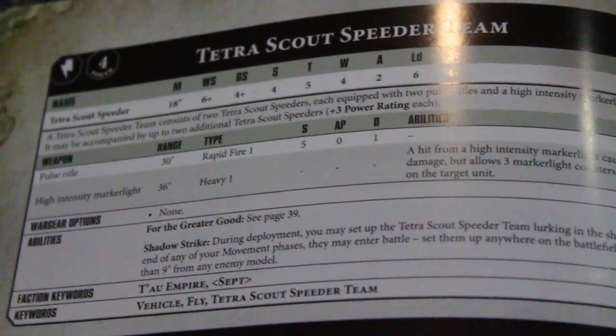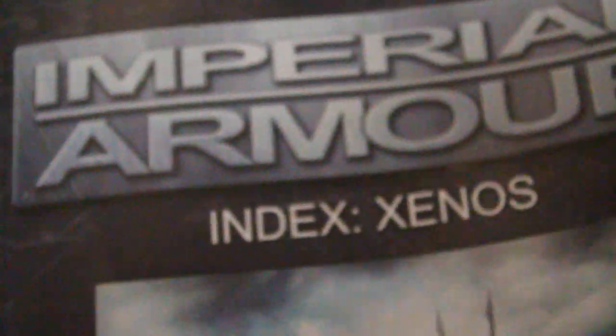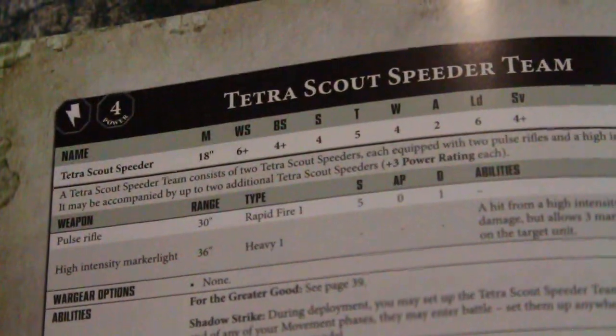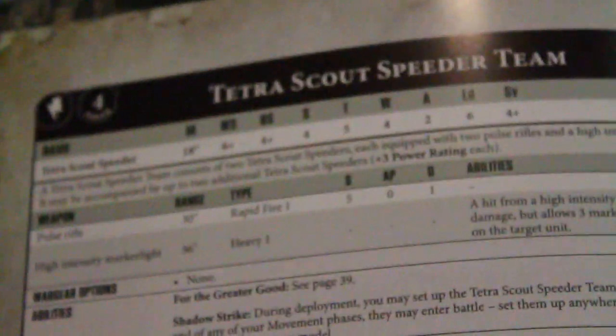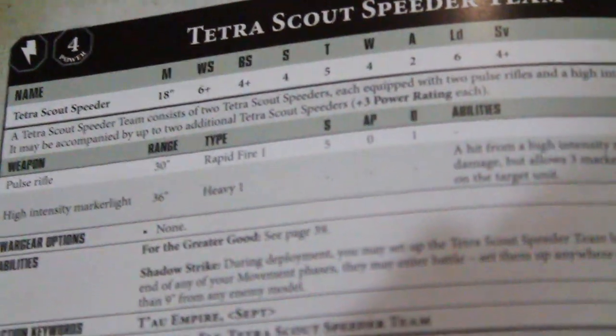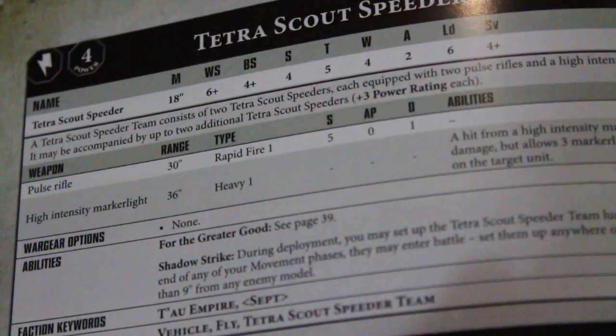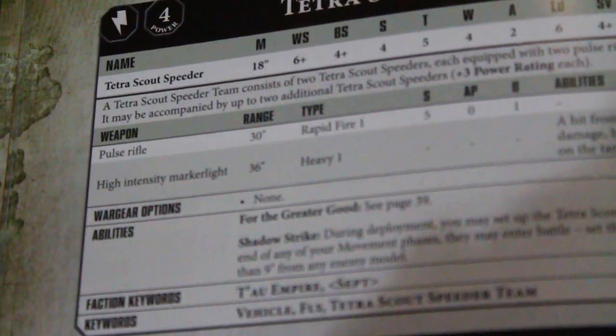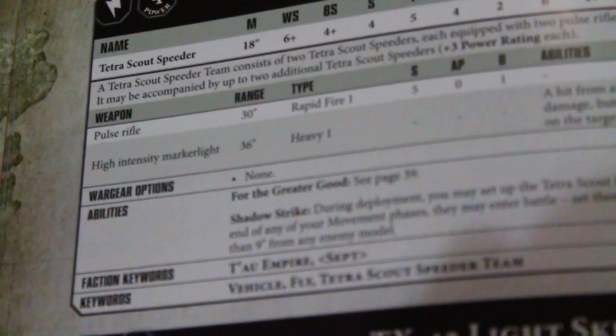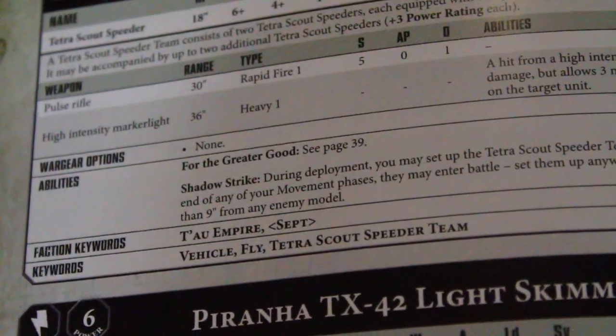Why is the Tetra any good? First off, the model is really cool. The stats for the Tetra are found in Imperial Armor Index Xenos. The Tau Tetra, instead of having six wounds like our six-man Pathfinder team, it has four wounds but it has toughness five. And I do believe their armor is higher too — Pathfinders only have a 5-up armor save. And they have an 18-inch move. I think the Tetra is a good option — it looks really cool.